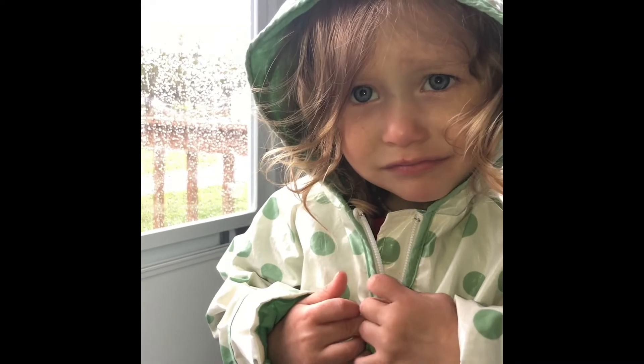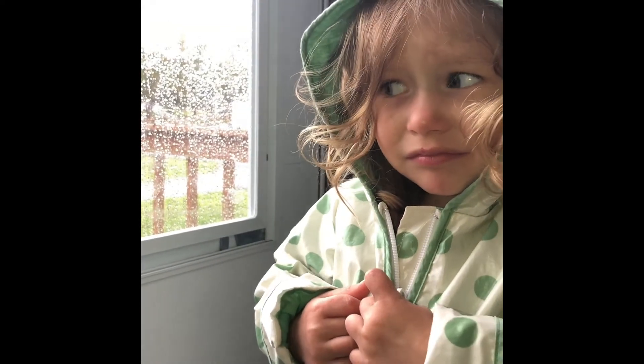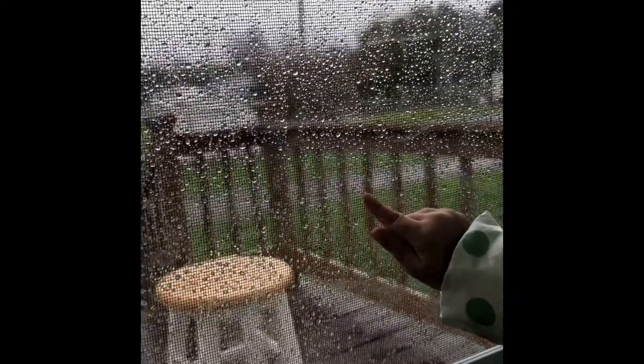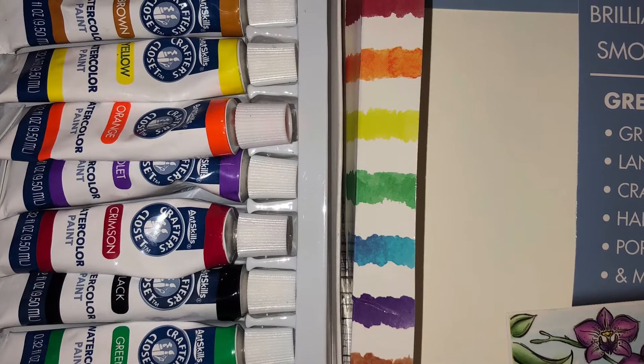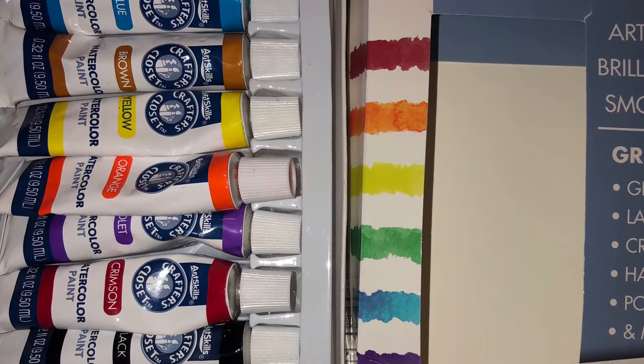Here's a fun experimental art project you can do on rainy days when you're stuck inside. You're going to use rain as an experimental painting tool to see how Mother Nature can impact our art.